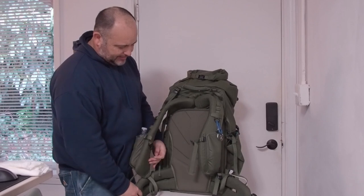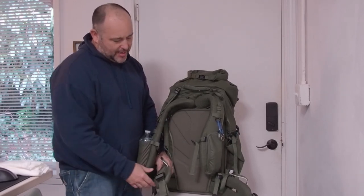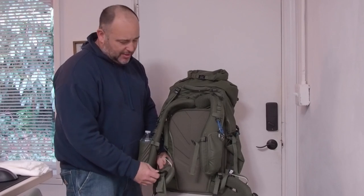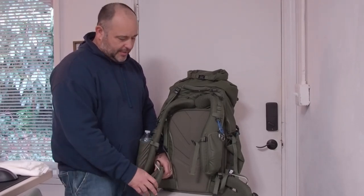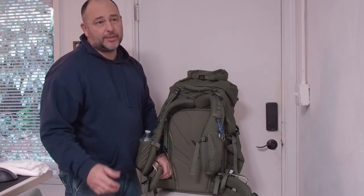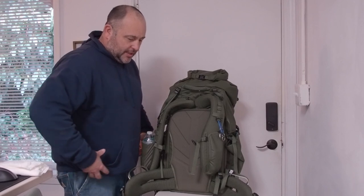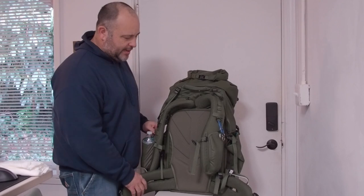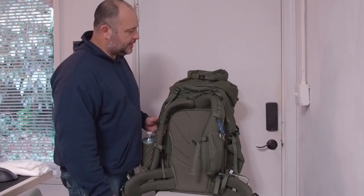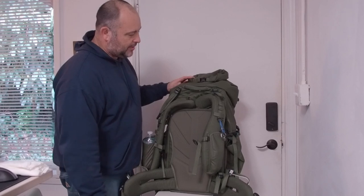The hip belt straps — they're padded nicely, but they just don't hug your hips. Maybe I'm making an unfair comparison, but my Osprey has these collapsible hip wings with almost a spring to them — they hug your hips and take so much of the weight off. I don't find that with this bag. And for as big and heavy as this bag can be, that's a real issue.